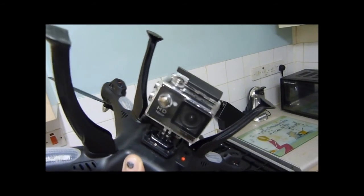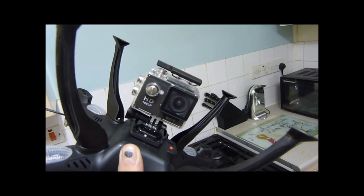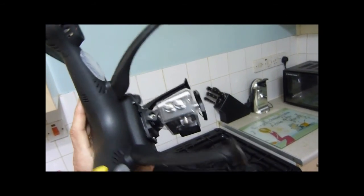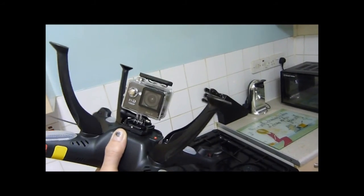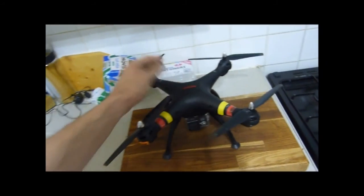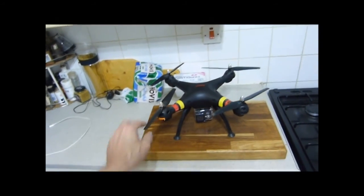I'm going to splice together a couple of quality changes in the video to show the difference. When I first put it on I just strapped it on with a couple of straps just to see if the Syma would take the weight, and it does, and it doesn't really adversely affect the flying capability of it.